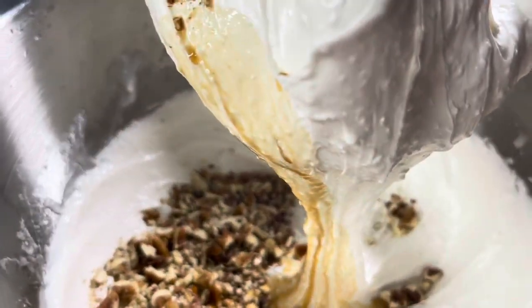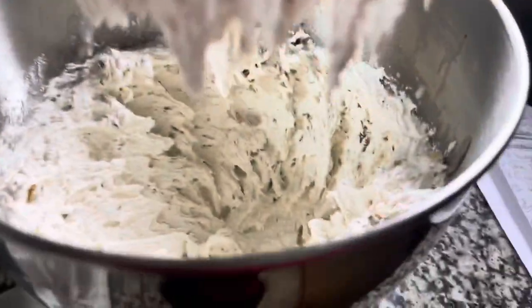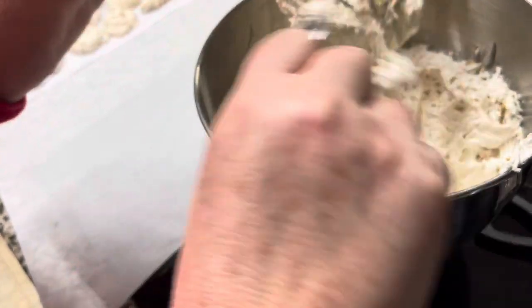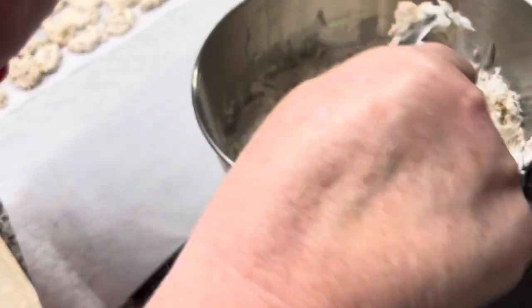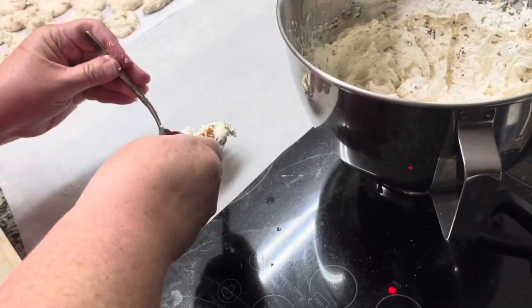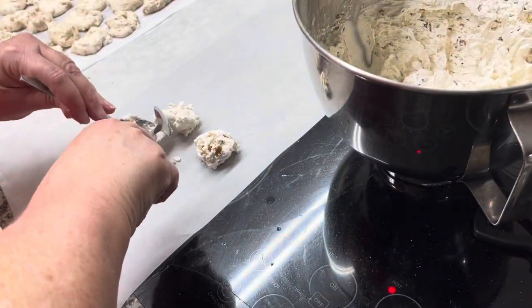We're not even going to blend it a full minute — just combine it for about 20 seconds. Then we're going to take it off the mixer and put it down on parchment paper using two spoons, because time is ticking — it's going to set up quickly. First, take what you can off the whisk; you won't be able to get everything and that's fine. I'm using two teaspoons: get about a teaspoon full in the bowl of one spoon and push it off with the other to form pretty little candies.